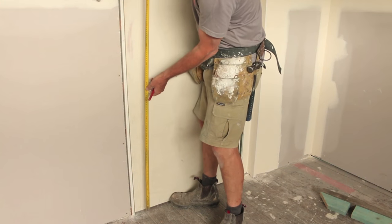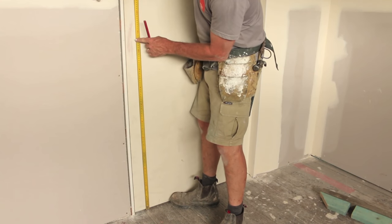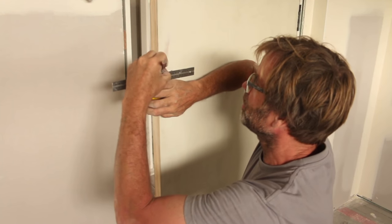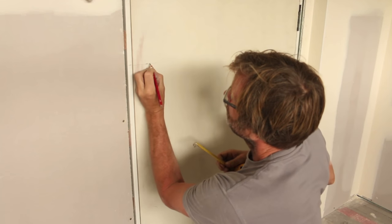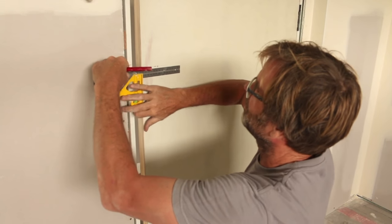For my extra tall doors, I'm going up a meter and 60 from the floor to the center of my handle, and you put a mark on the door. Off that mark, get your set square and roll a line across. I'm going across 60 millimeters, because my door handle will have a 60 millimeter back set. Normally, door handles come either with a 60 or a 70. On most standard doors you'll go back 60 millimeters. Run your line across and mark where 60 millimeters is — X marks the spot. That is the center of our door handle.